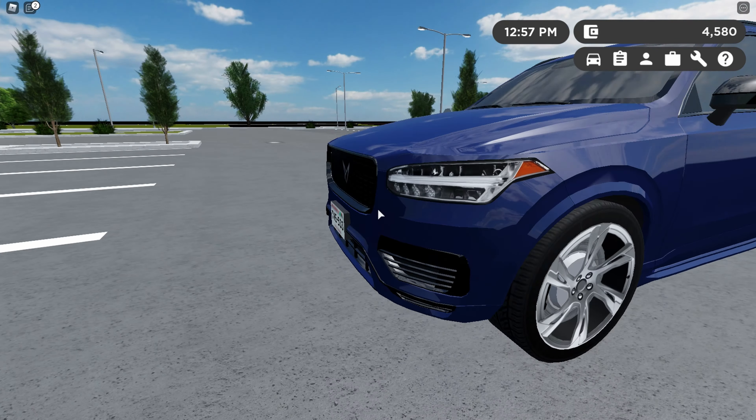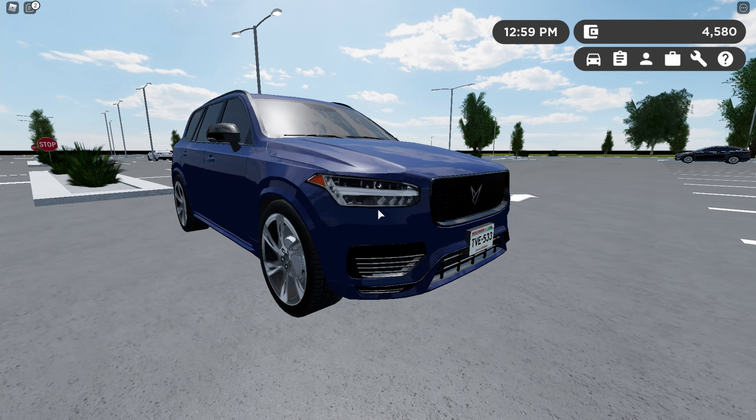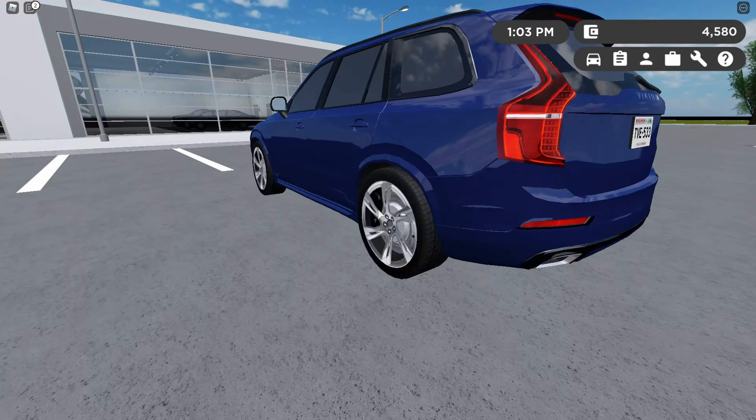Hey guys, welcome back to another video and this time I'm going to be reviewing the 2021 Volvo XC90. This is a car I've been really wanting to review and now I'm finally doing it, so that's really cool.